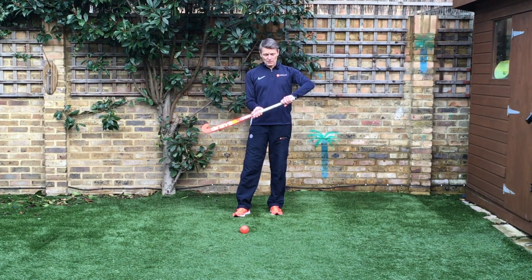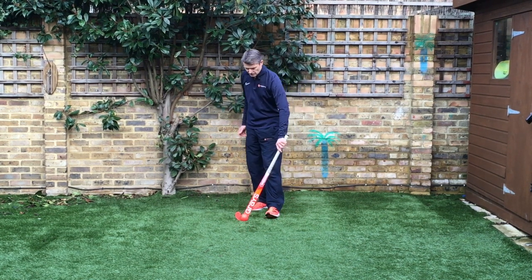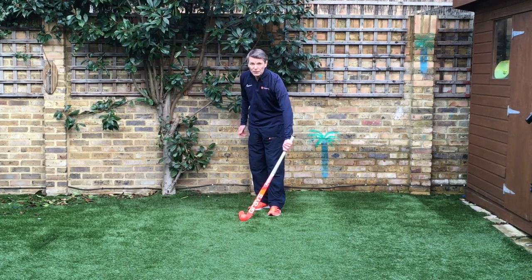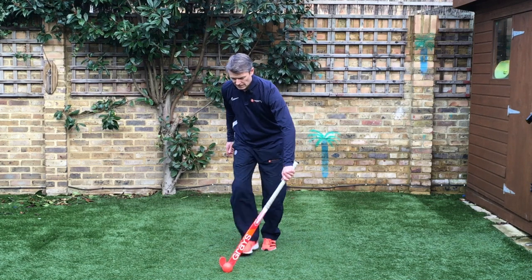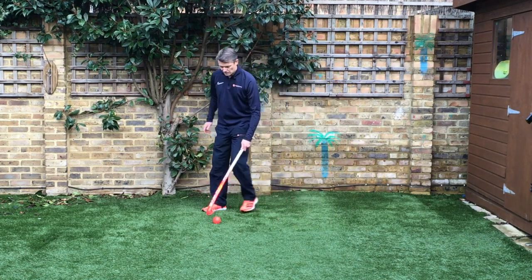There are other times when we might use our left hand only. Again, figure out where you want your hand on the stick. Same thing — ball in front of you, keep that ball stuck to your stick, and away you go.